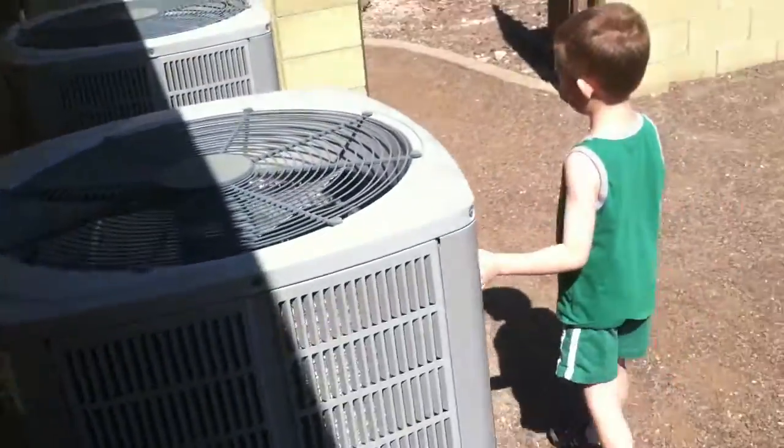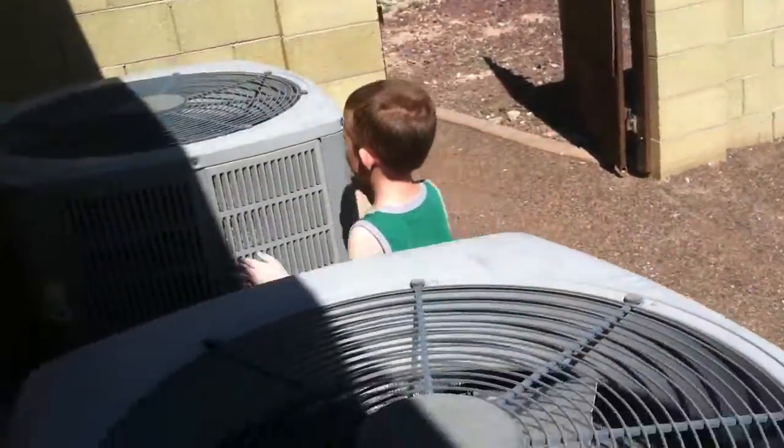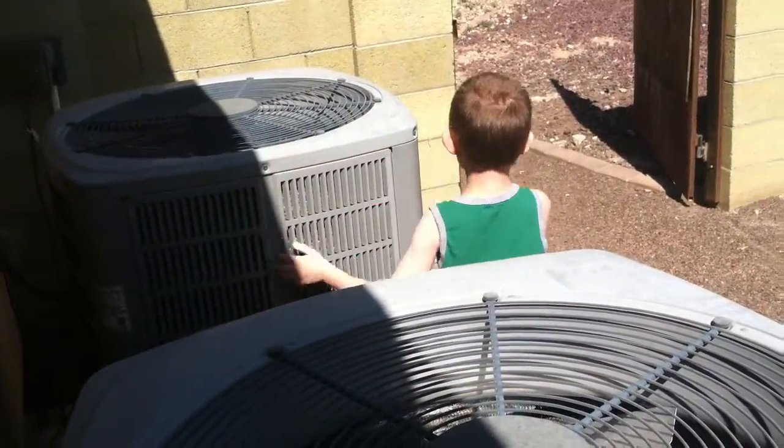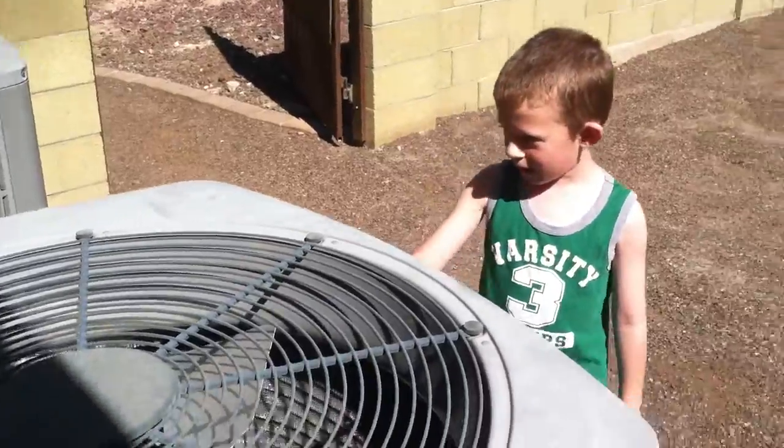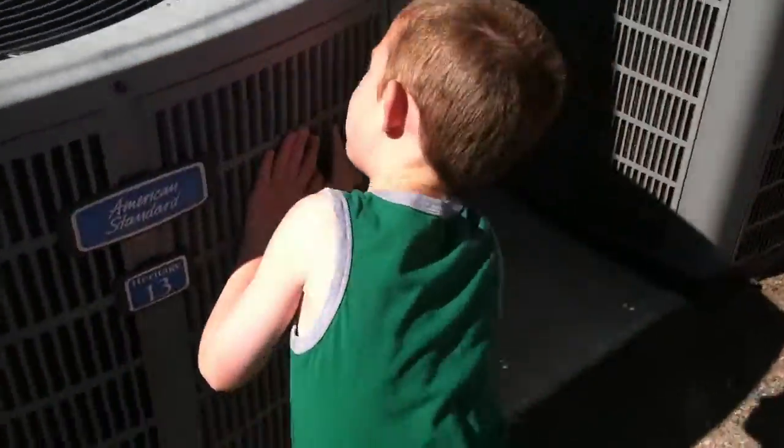I'm at my friend's house. These are American Standard Heritage 13s. These are made by Trane. Some kind of leafy.